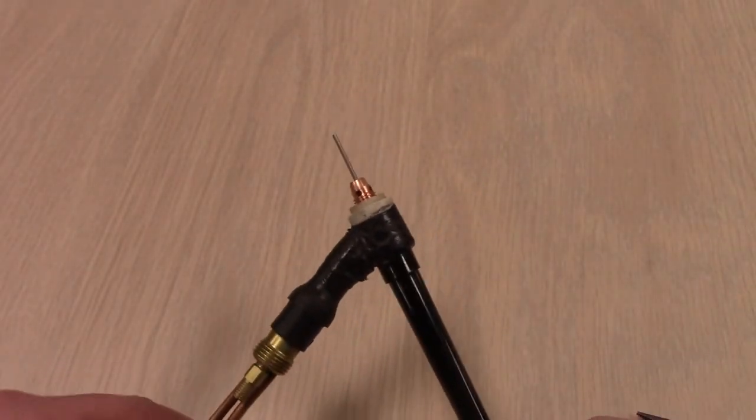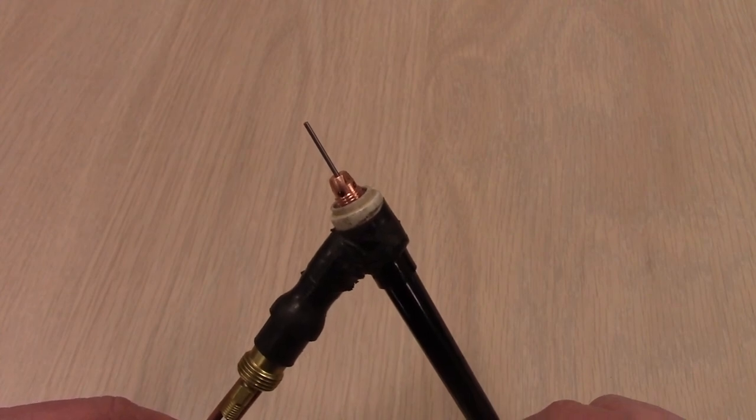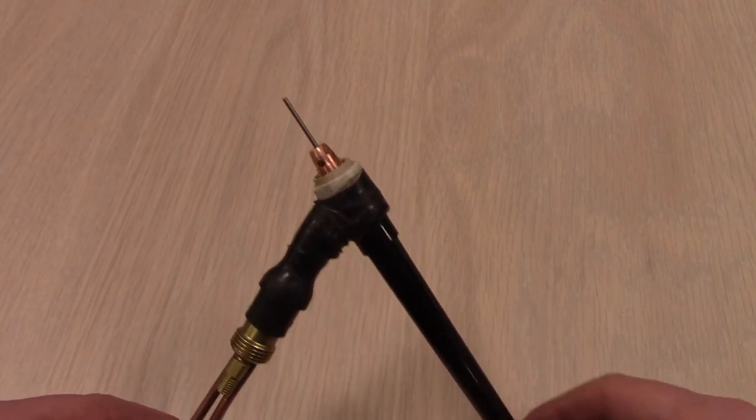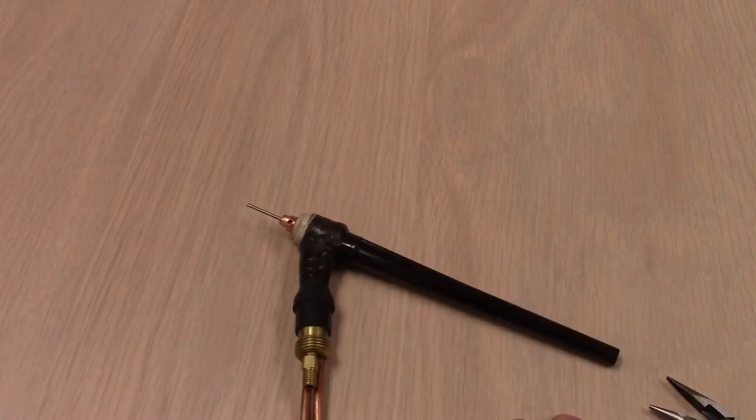You can have tungsten erosion, increased electrical resistance, things like that. So take the end cap right off, tighten the collet body, and then you're good to go. I think we'll go over the collet next week. We're out this week — thanks for watching. Subscribe to TV Weld and we'll see you later.